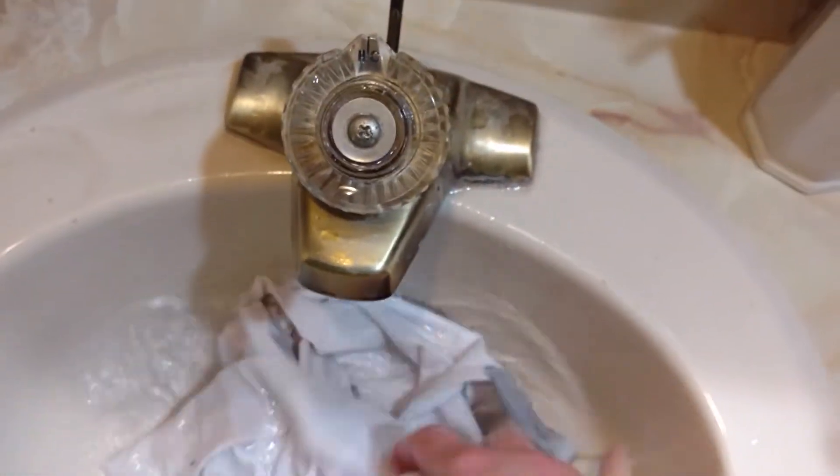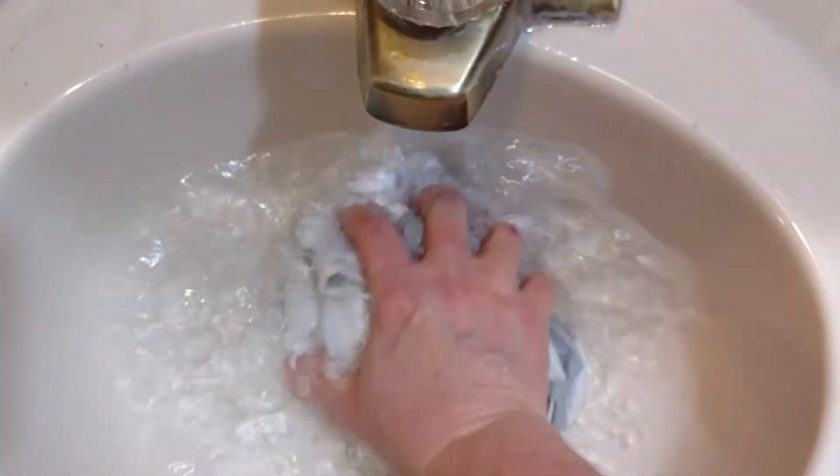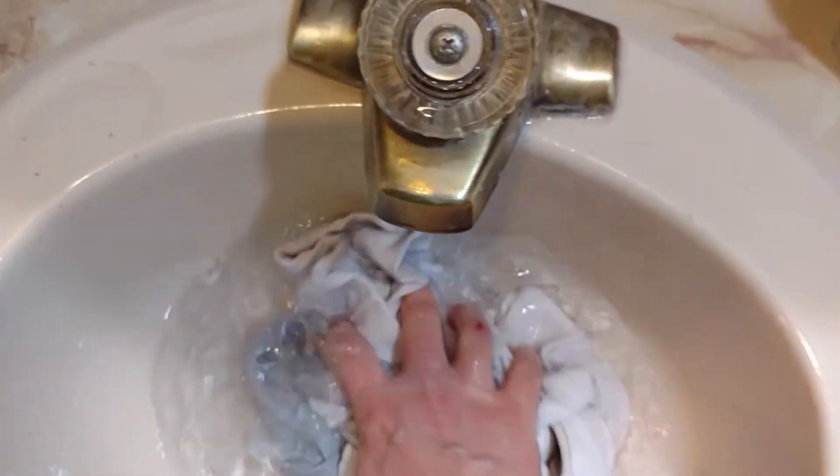Then just let it dry as normal and hopefully that peroxide in there is killing anything that would be on them. So just sharing that.